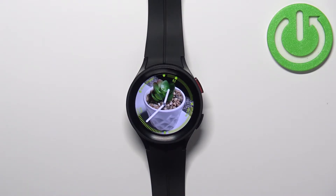Hello, in front of me I have a Samsung Galaxy Watch 5 Pro and I'm going to show you how to set up the alarm clock on this device.